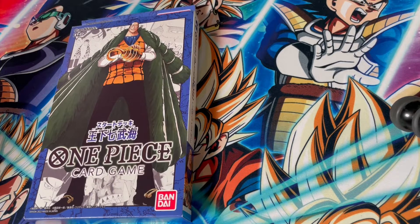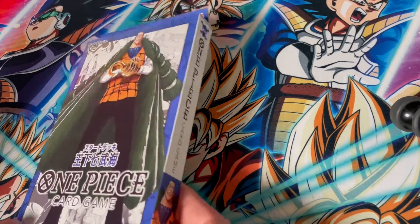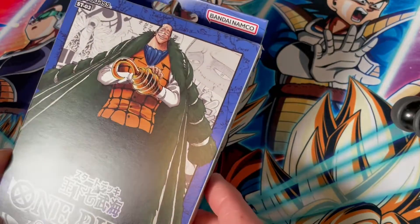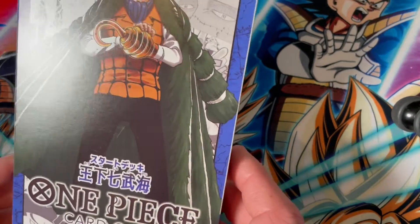For this one we're getting into the Warlords deck. Let's get cracking. Here we are opening up the Warlord deck. I think the box for the Straw Hats looks a little bit better because Crocodile is covering too much stuff here.